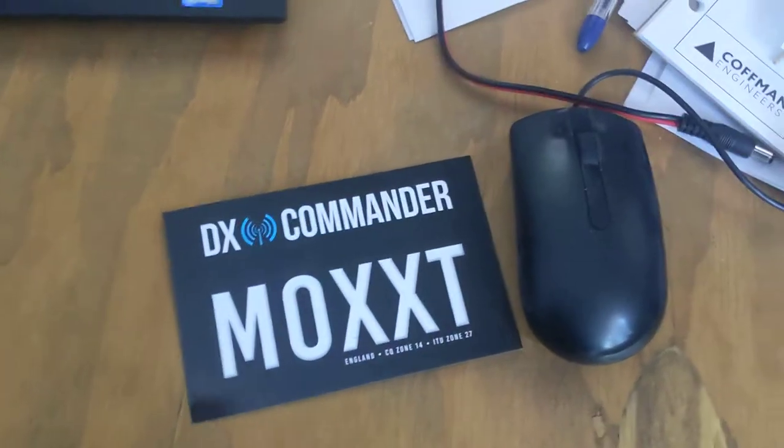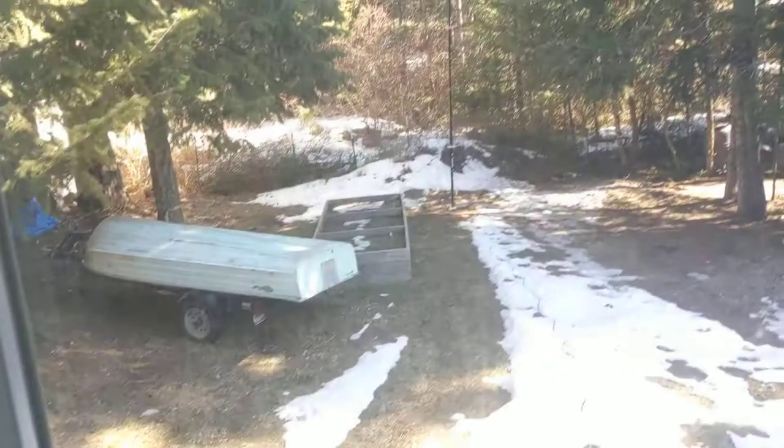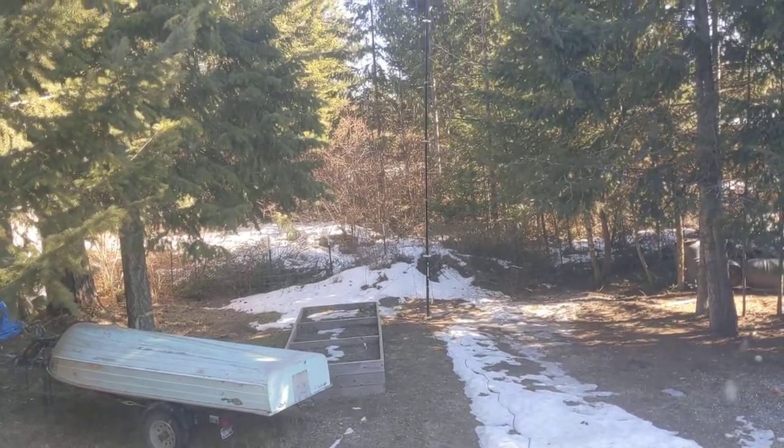Hey YouTube, I thought I'd do a quick video on my DX Commander. End of last year, I bought a DX Commander.